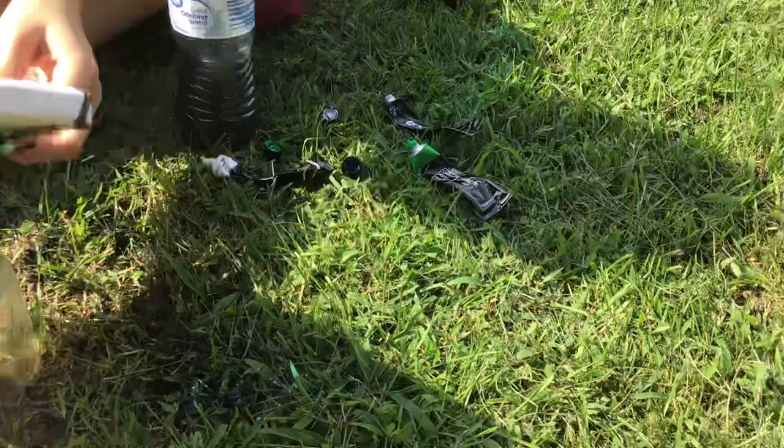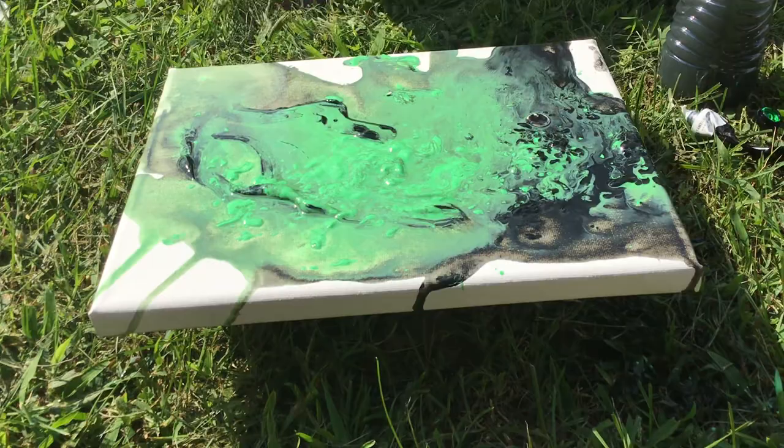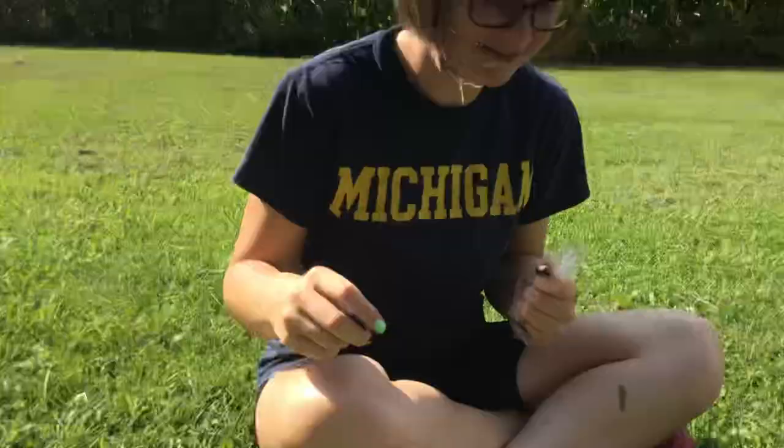Wow, this is incredible! Usually I'm surprised that it even has those bubbles, because those bubbles usually don't come unless you add something into the paint. I know you can get a kit like this. This is so cool! This was amazing! I didn't expect it to turn out like this. This is so incredible!